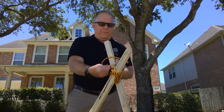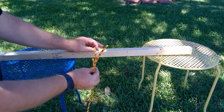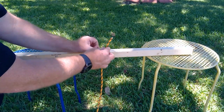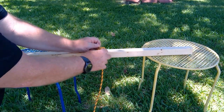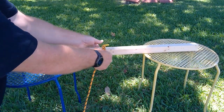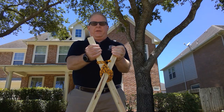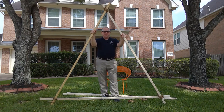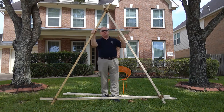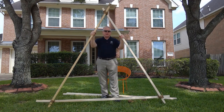We're going to tie it off with a clove hitch. To make a clove hitch, you wrap your cord around your stave, make an X and wrap it around again, then put the free end underneath the top cord of the X and above the bottom cord of the X. That makes a very tight hitch once you pull it tight. This is what the completed triangle looks like. We're now going to add two staves to either side to provide the back support for our catapult.